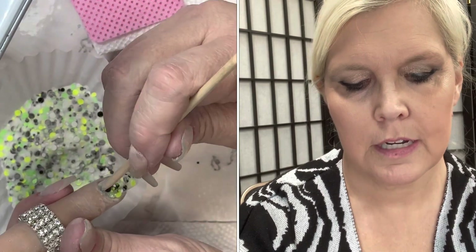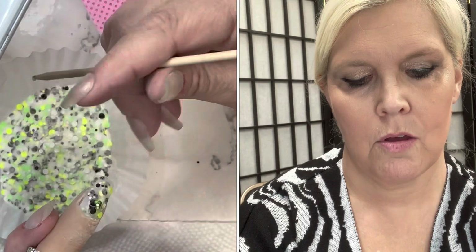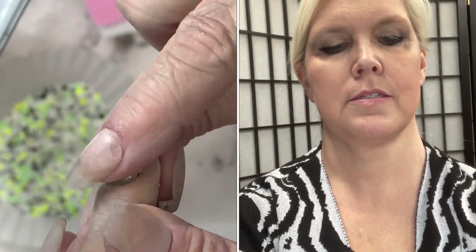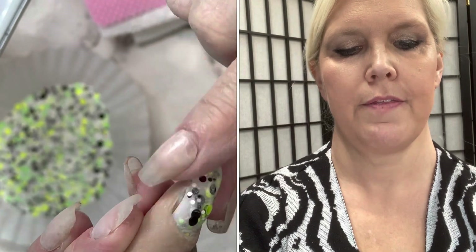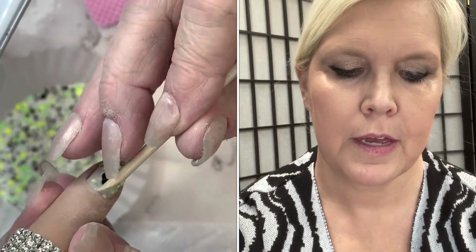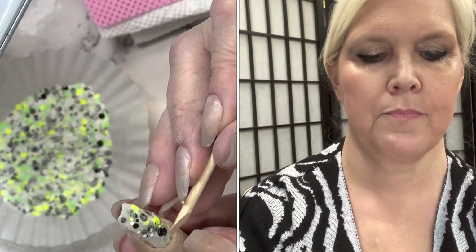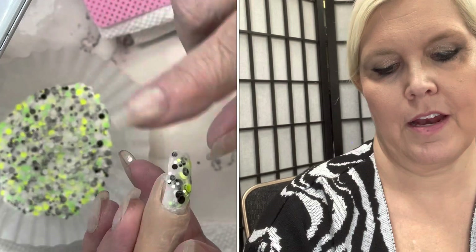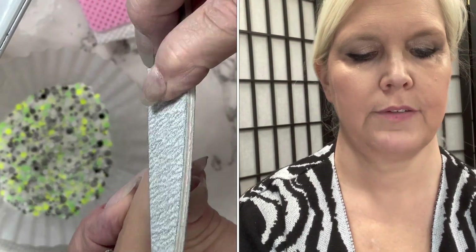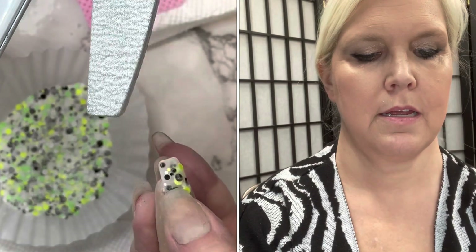Clean up around the edges — that's going to catch anything sticking out that doesn't belong. Press down. See how I'm pressing down — it's almost flat. If you do this, it's going to save you a lot in the end. Clean around your cuticles and remove any little pieces that aren't where you want them. That looks much better. If you take your time here, you're going to end up with a great finished product. Before activating, I usually do a light trim around the edges, though you don't have to.